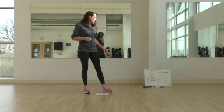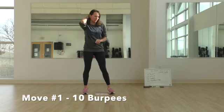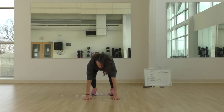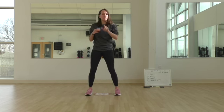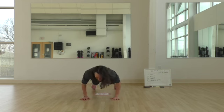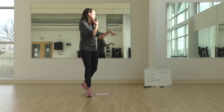Move one is 10 burpees. You're going to have those feet back, bring them in, and jump up. If you want to make it extra challenging, you're going to add in a pushup. 10 of those.